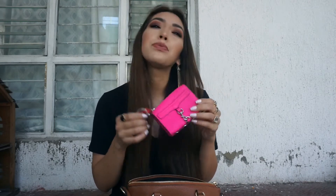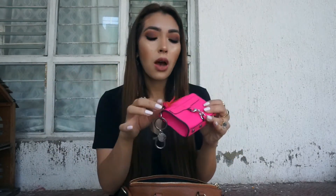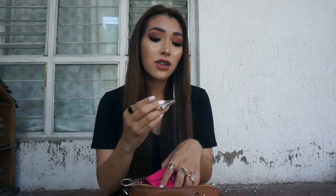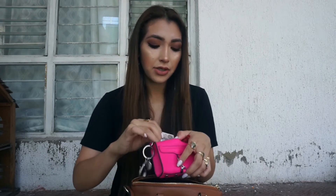This is actually a bag charm that I normally use on my big Rebecca Minkoff tote, but here I use it as my wallet. Right now I have pesos in it, which is cute, and I also have my ID and credit cards. I really recommend this, and I'm going to do a separate video on it.